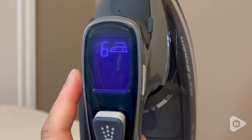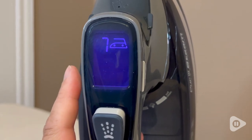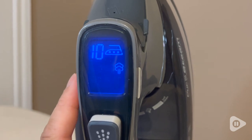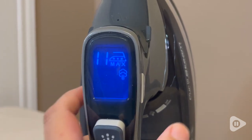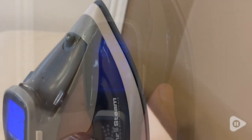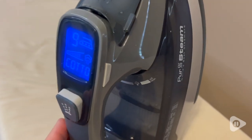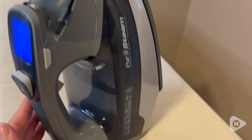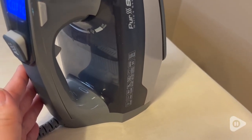For instance, you can choose between your material type — a mix going all the way up to cotton, jeans, linen — and to move it down you press this button right here. You can spray, you can steam, all the kinds of things you'd expect out of an iron, and it's got this nice little water reservoir right here.